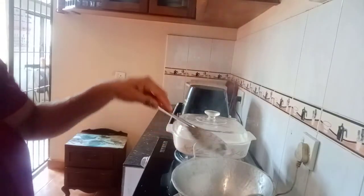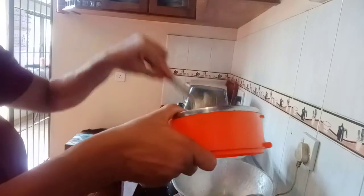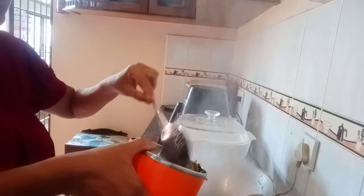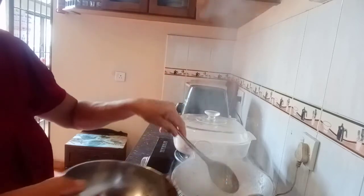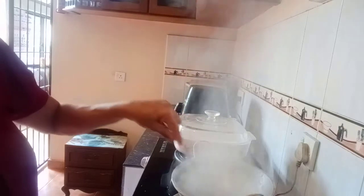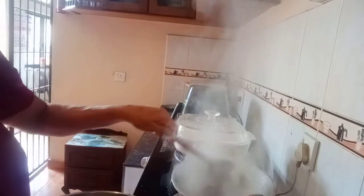I'll pass it with a pinch of water, and I'll add a little bit of water, and I'll add a bit of water.